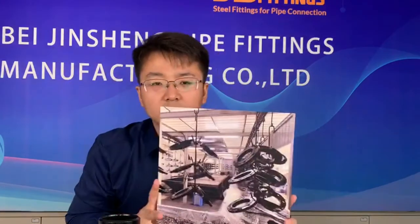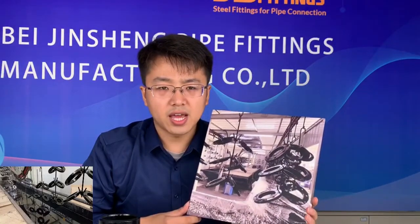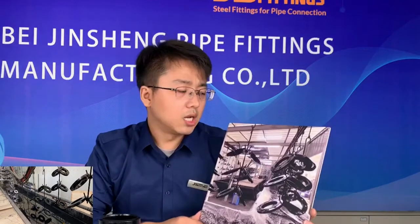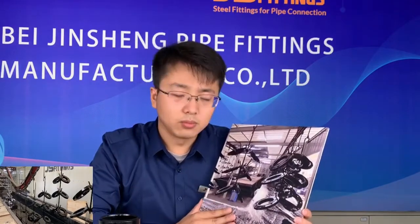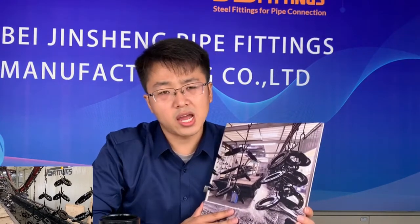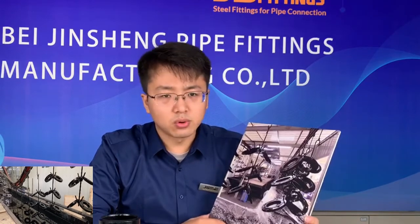This is our painting system, which can be used for both flanges and fittings. The system has around 100 meters of line, which allows us to run it the whole day. In one day we can finish around 100 tons of painting. This greatly improves painting efficiency, shortens production time, and guarantees on-time delivery.